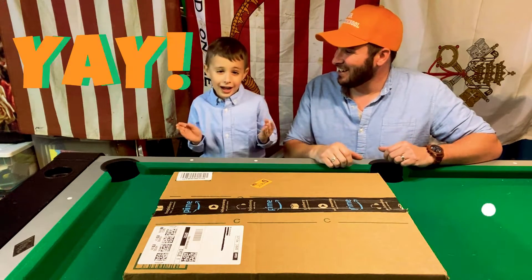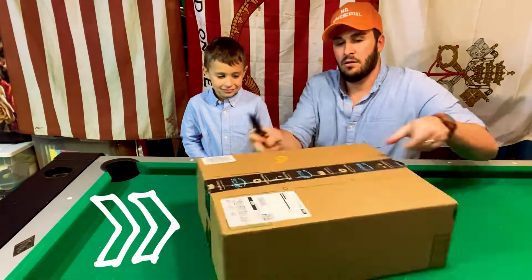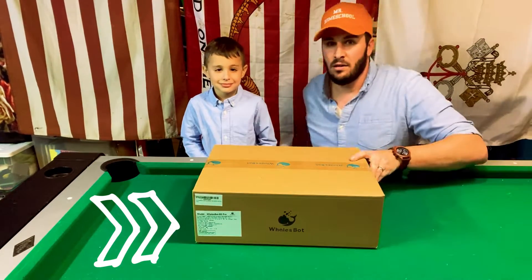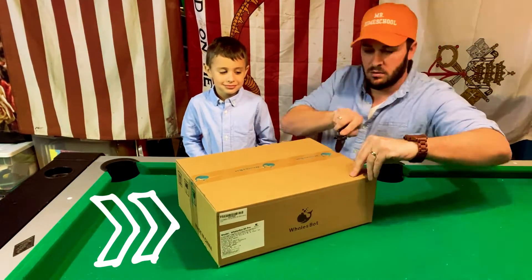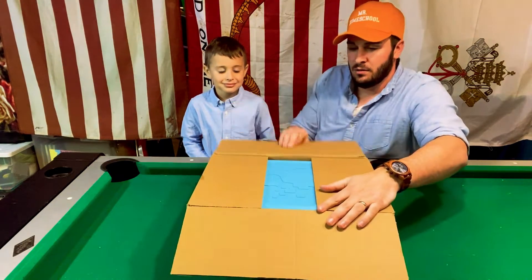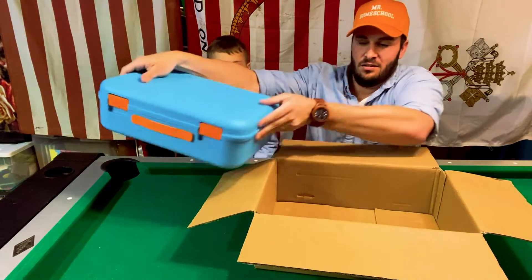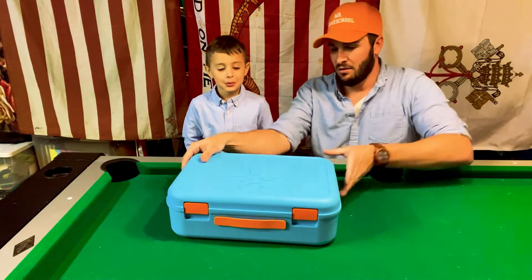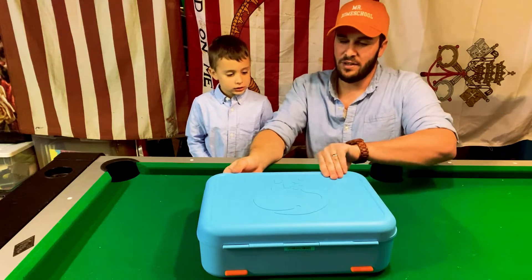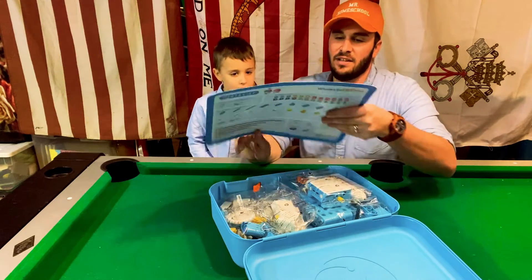Let's open this up and see how it looks. It's like Blippi colors — it is like Blippi! And that reminds me of Legos. It is like Legos, right?